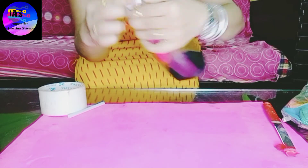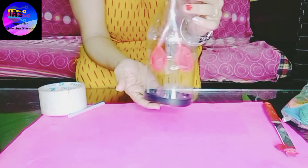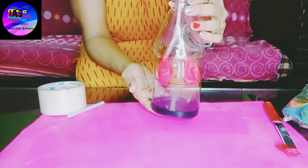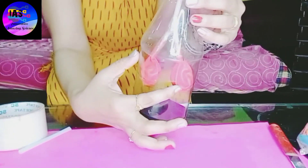My working model of the lungs is almost ready. If you observe carefully, the two balloons act as the lungs.